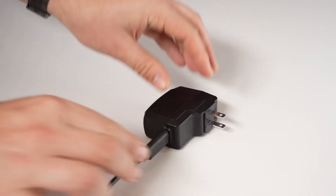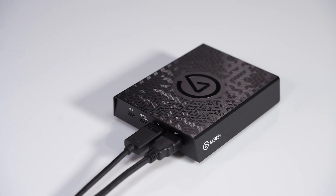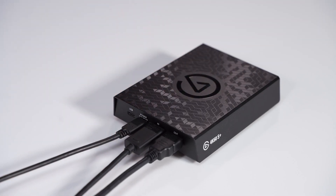Connect one of the USB cables to the power adapter, then plug it into an available power outlet. Take the other end of the USB cable and connect it to the port labeled Power on the 4K60S Plus.